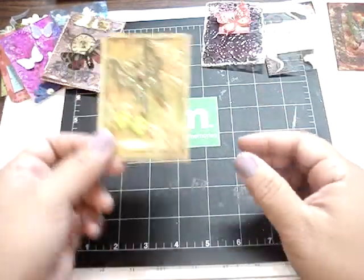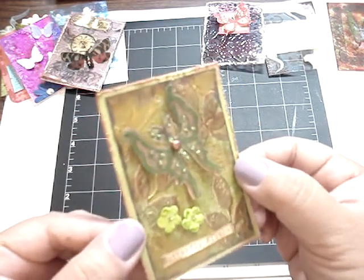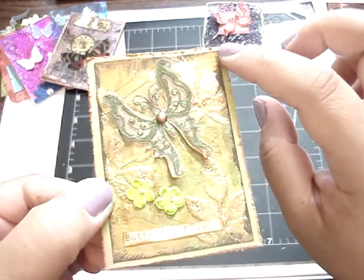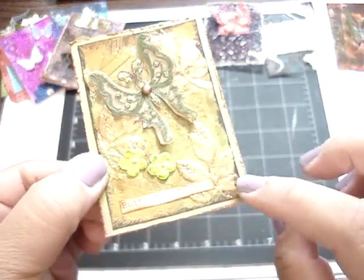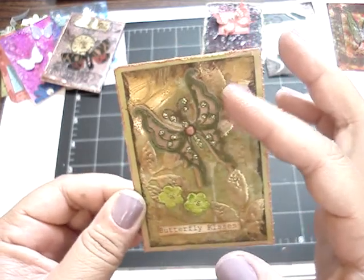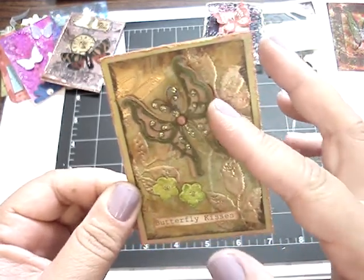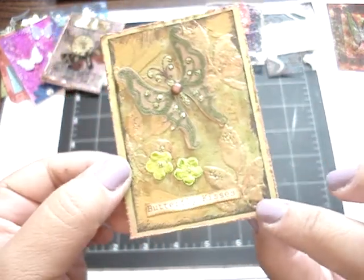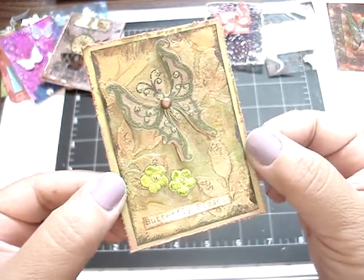And this one is from Marie. Very beautiful. She did a video on this — very detailed. She added some paint dauber on the edges, and then she alcohol inked it. And then she has a three-layered butterfly, which is very pretty. And then she added a sentiment 'butterfly kisses' on top. Thank you so much, Marie.